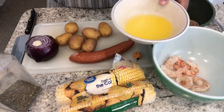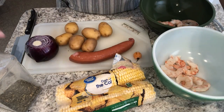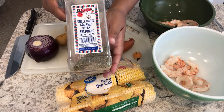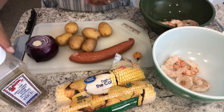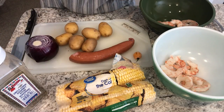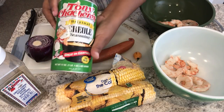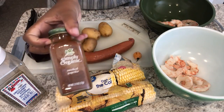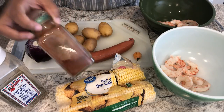Howard's going to use a habanero pepper and I'm going to use some frozen corn. Once we have all the ingredients in each bowl, I'll add some melted butter. I'm seasoning mine with Uncle Chris's steak seasoning, plus some onion powder and garlic powder. Howard's going to use some creole seasoning and smoked paprika.